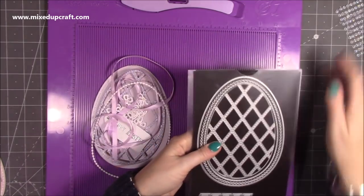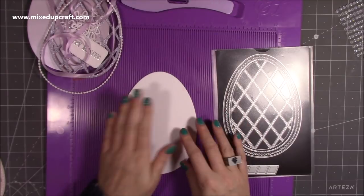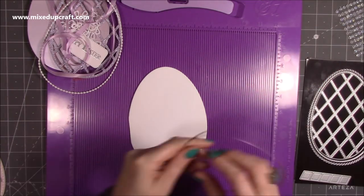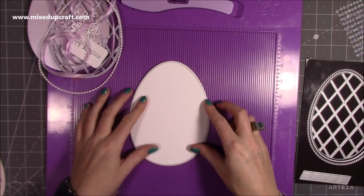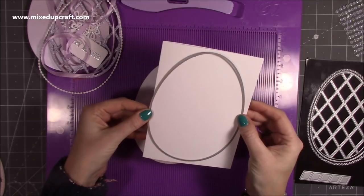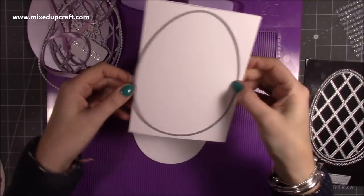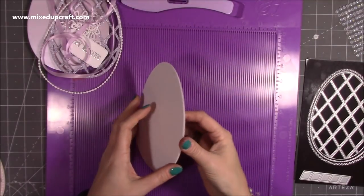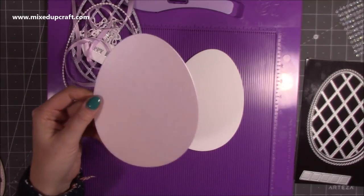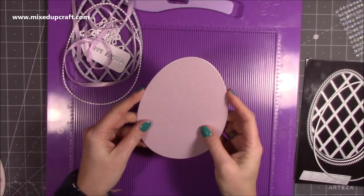I've gone ahead and cut everything I need because it's a lot of die cutting. I've got a five by seven card blank — 300 gsm white card — and you just get the largest of the dies, the oval, pop it on your card blank. You want to overhang a little bit of the die on the left-hand side over the fold so it leaves that section attached. Then I cut the top mat using Centura Pearl in lavender, using that same large die, which will cover the slight flat side and make it look prettier.